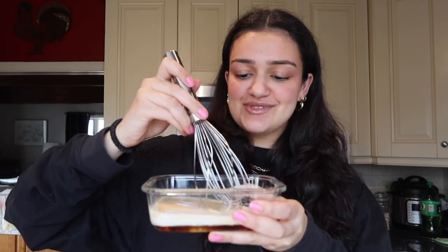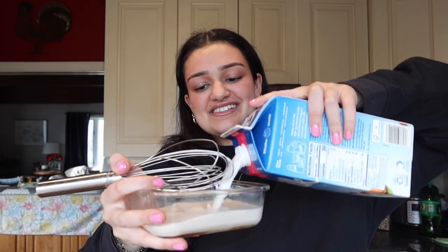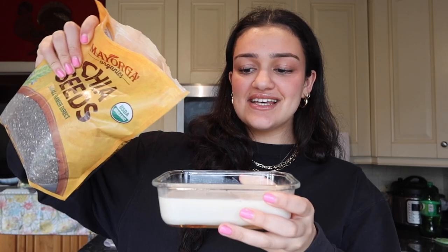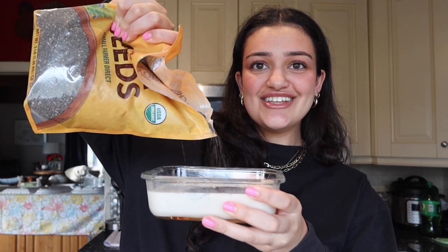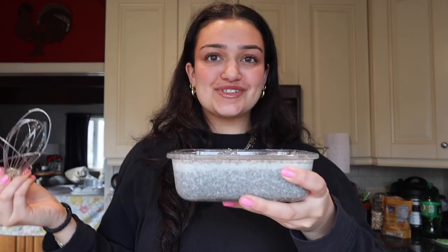Let's move on to chia seed pudding. I'm gonna make it in these two containers. I'm gonna start with some maple syrup — I like to use either maple syrup or honey as a sweetener — just a little bit. Then a little splash of vanilla extract and some almond milk. There's like no ingredients in this but it tastes so good. This is just plain chia seed pudding, like vanilla taste. I've made matcha chia seed pudding before — I just added some matcha powder. You can customize it however you like. The ratio is about one-third chia seeds to two-thirds liquid. Chia seeds absorb so much more than you think. If it's too thick I'll add milk; if it's too runny, I'll add more chia seeds.